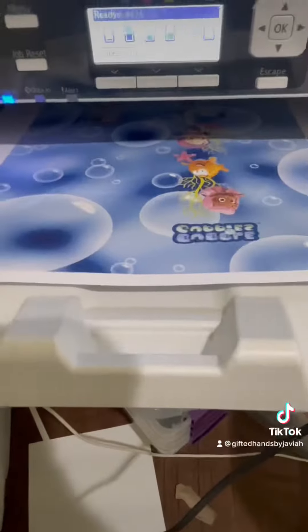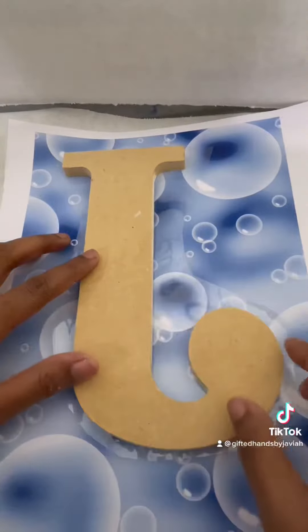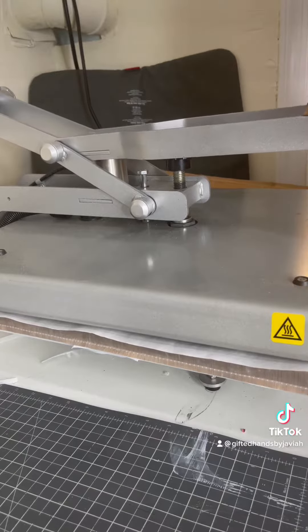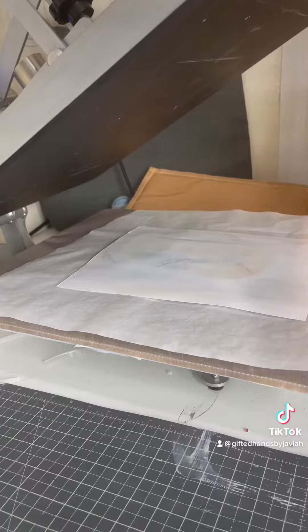I designed my image in Canva — I did not show that part because I can't design, y'all. I do not know how to design to save my life. So what I did was aligned the letter J with the image and adhered it with some heat resistant tape, then pressed it at 400 degrees for 60 seconds with medium pressure.